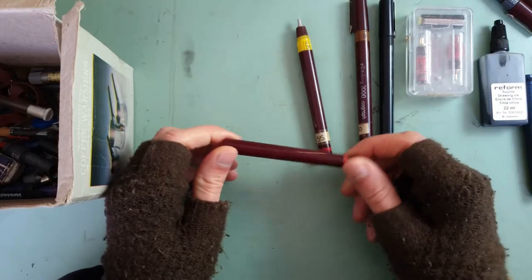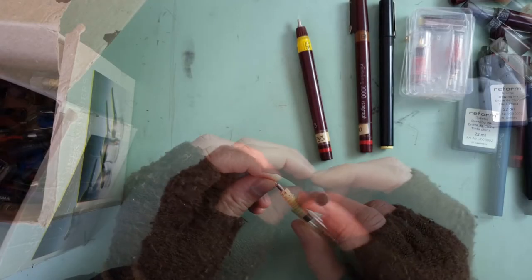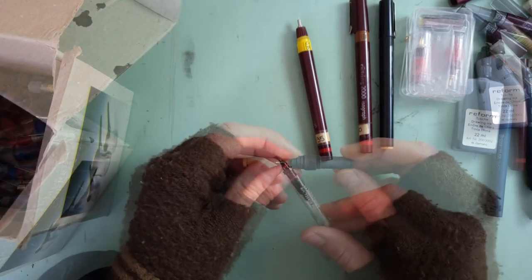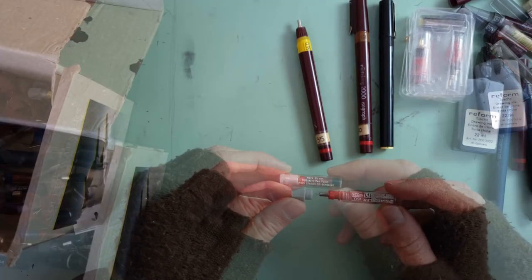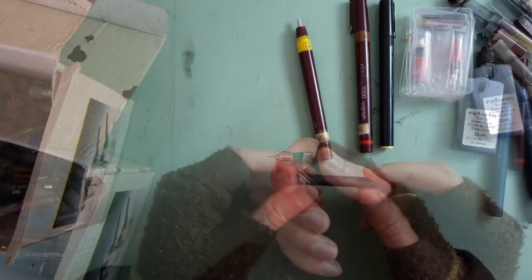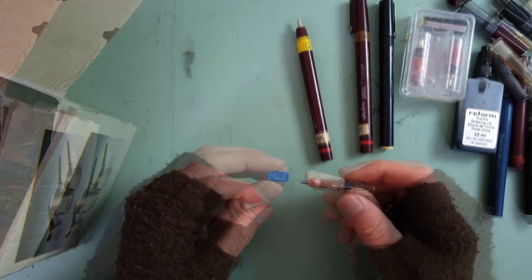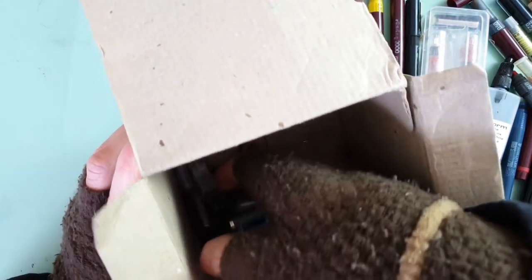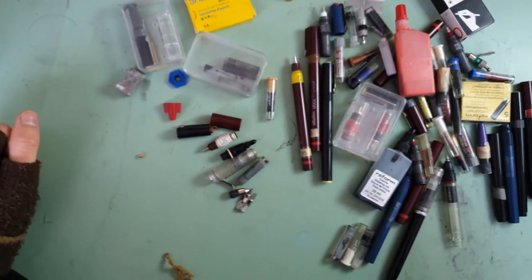Another Isograph barrel, another Reform nib, whatever this is — a 0.35 nib, a Mars 0.5mm nib, another 0.5mm nib, a Rotring 0.5mm nib, another Marsmatic nib, an old razor blade, and — what is this thing — it's a 0.13mm Staedtler Germany nib. So much in here. Get it all out. Look at all of that stuff.